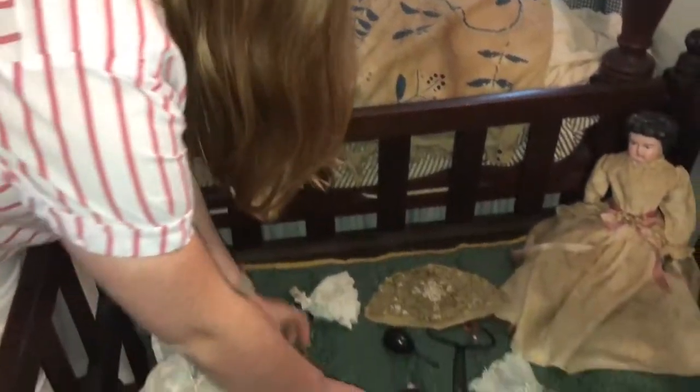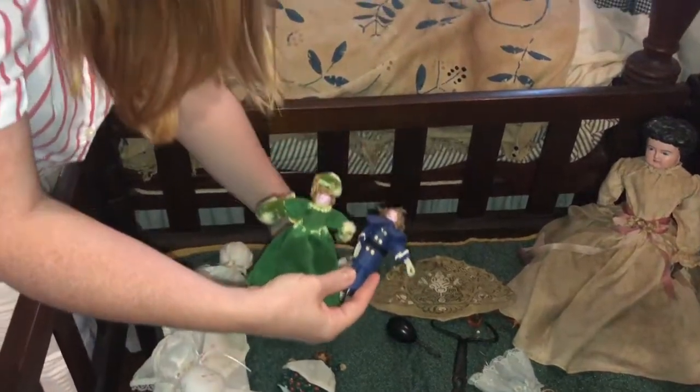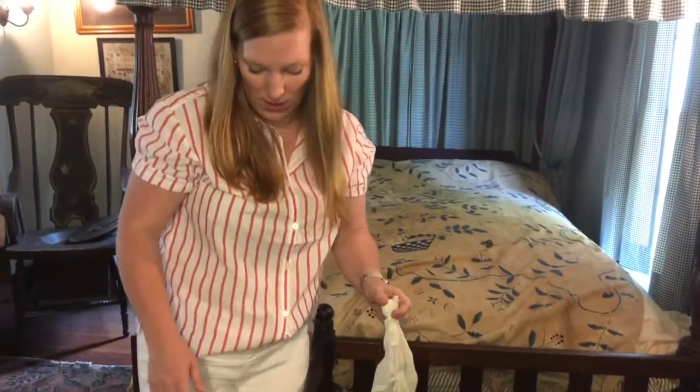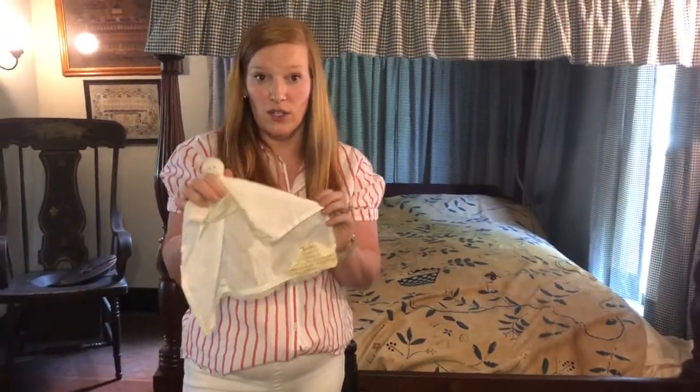If you dropped one of these on the floor it would make a lot of noise, and so you would get in trouble for playing in church. So they would make a church doll that, if they dropped it, it didn't make any noise.